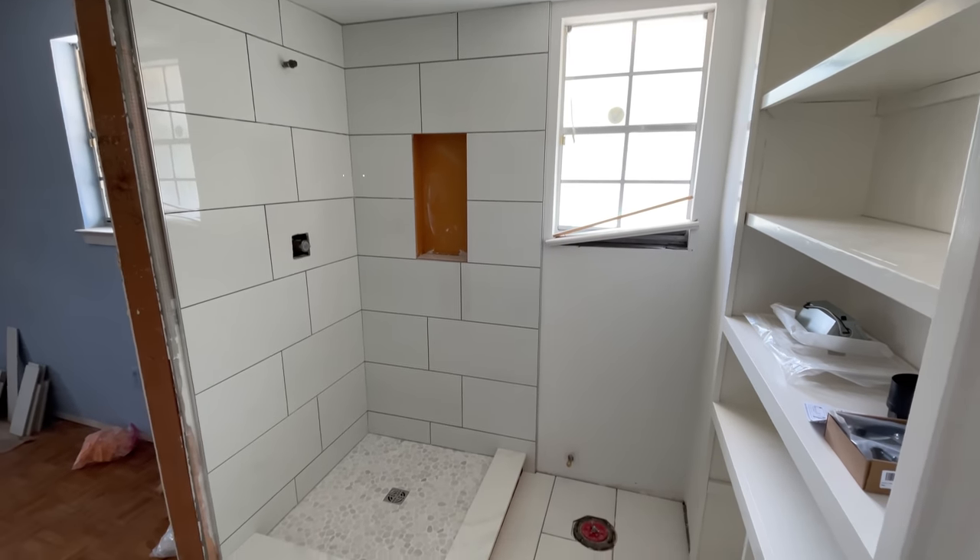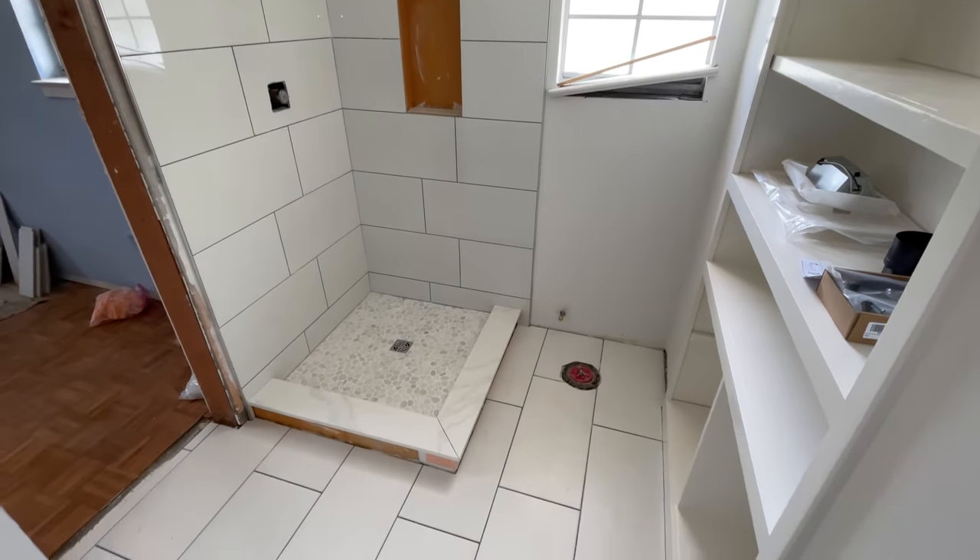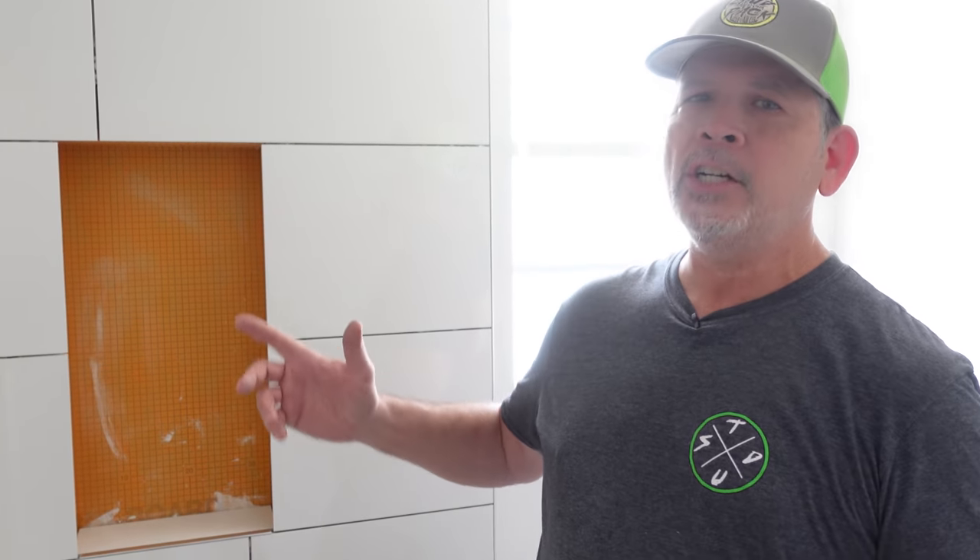Hey gang, it's Paul with Stratback. Welcome back to our channel. Jordan and I are back here at our main remodel project, and we are back here in the master bathroom. We have been waiting and waiting for some special order tile to come in, and it finally arrived. It's actually going to go in our niche. Come over here and check it out.